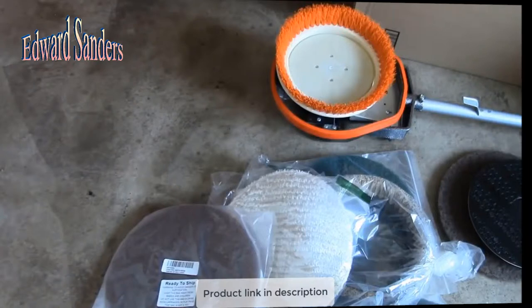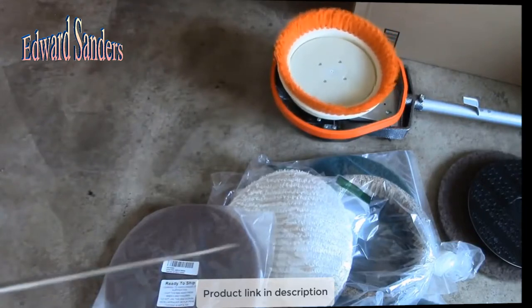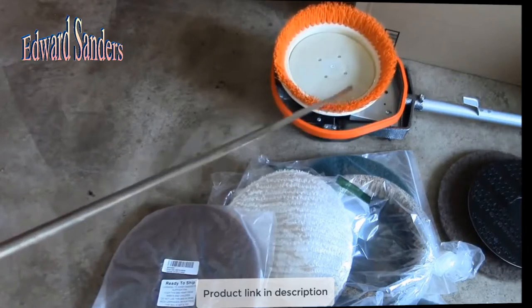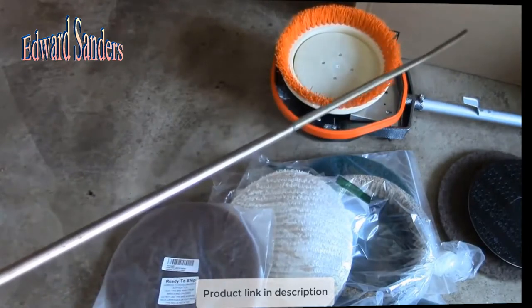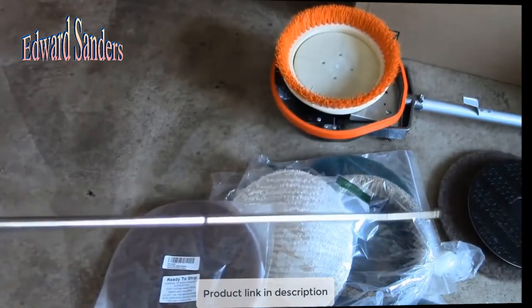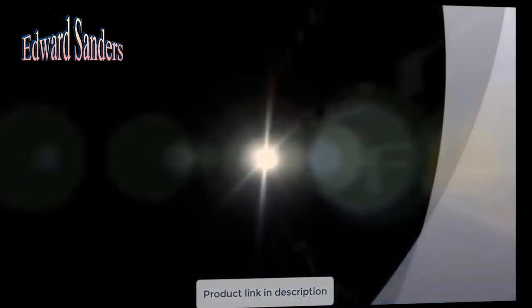If anyone has any suggestions on these floor machines, feel free to post up in the comment section below the video description. I'll put any follow-up video links in the upper right corner here. And if you're new to the channel and haven't already done so, you can subscribe with the link in the lower right corner. And as always, thanks for watching — see ya!